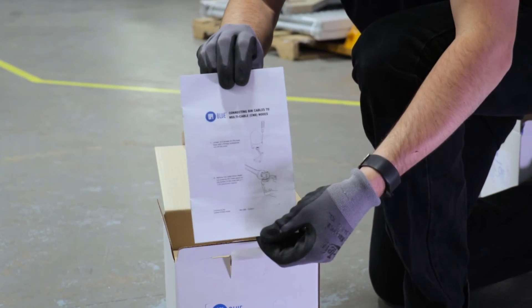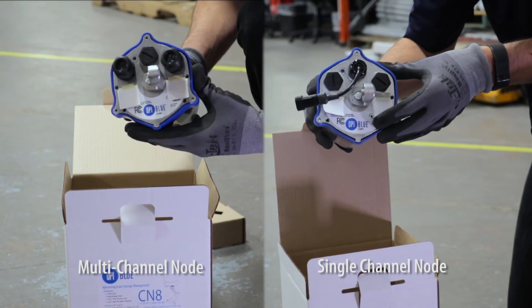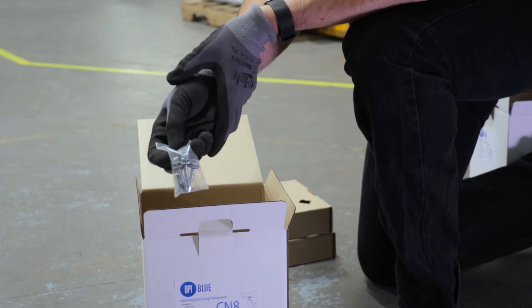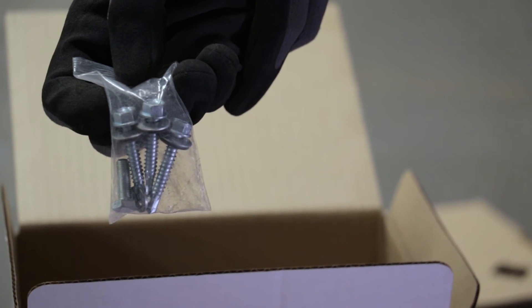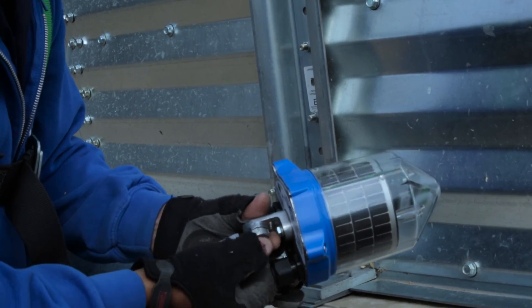A cable node install manual. A cable node — either an 8-channel node or a single channel node. A cable node foot mount. Three 3-eighths inch self-tapping screws with washers attached, used to mount the cable node. One 7-sixteenths inch bolt with washer, used to mount the foot mount to the cable node base.